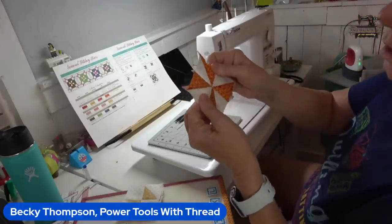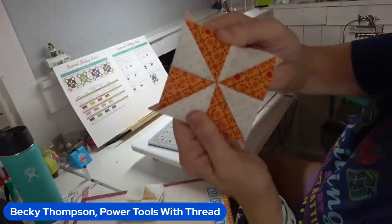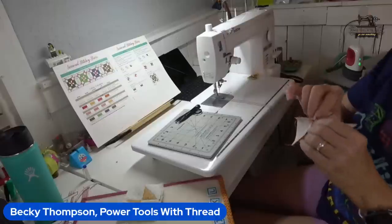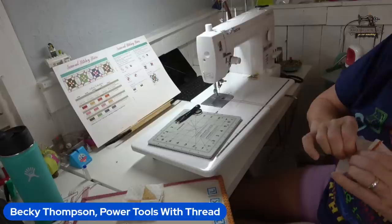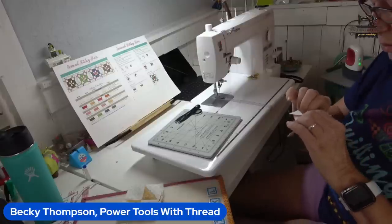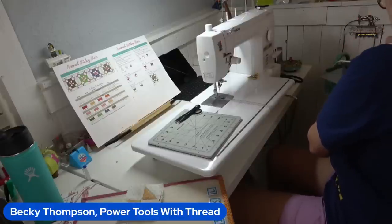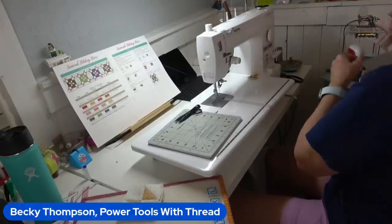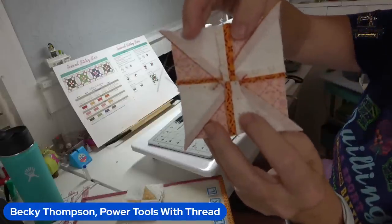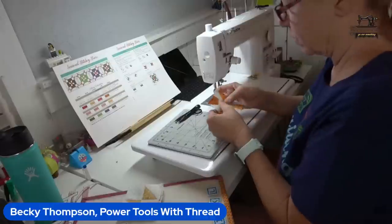Ready? Boom — just like that. I've pressed my seams open on the back of the block and my pinwheel's happy. That works. I've seen those papers — they work good. But once you get this figured out, you don't have to use the papers.